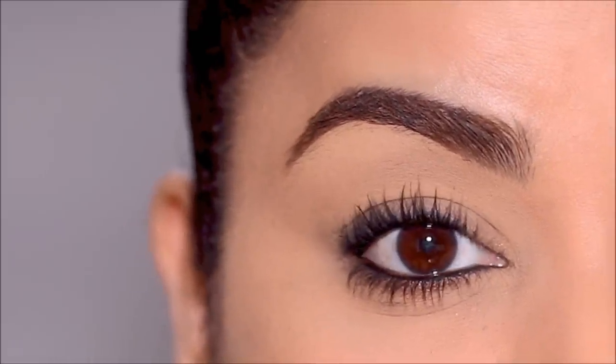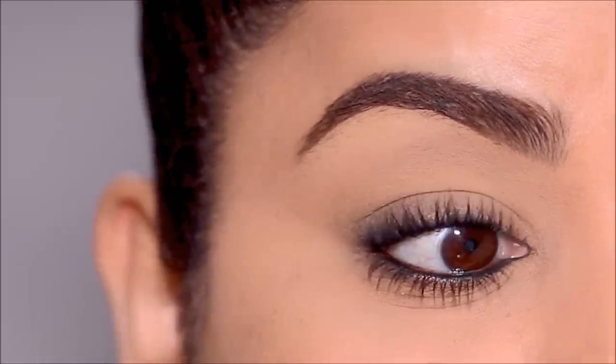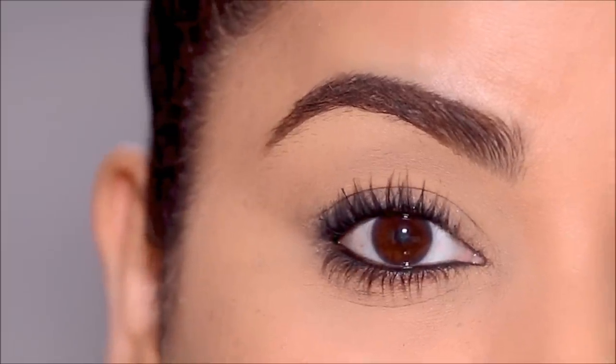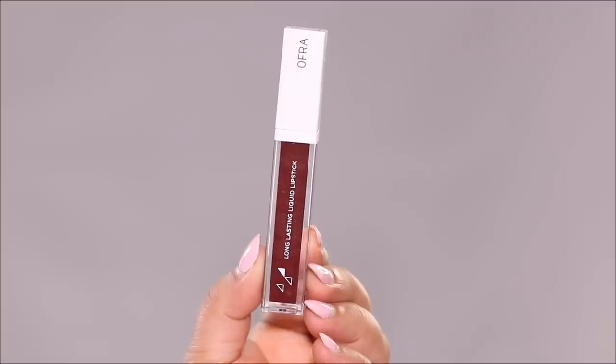And that's how you quickly achieve a super sultry red carpet smoky eye. Look how quick and easy that was — with just one brush! It's the simple things that make a big difference. You don't need those fancy tools. Sometimes you can use the simplest things, like a Q-tip or a certain brush, to achieve the most beautiful looks.